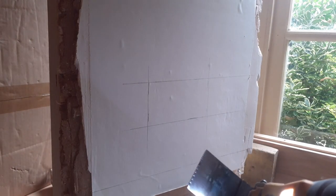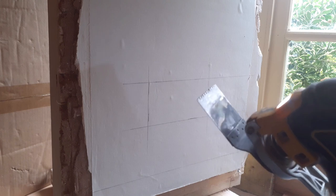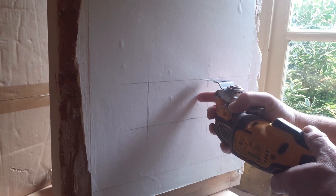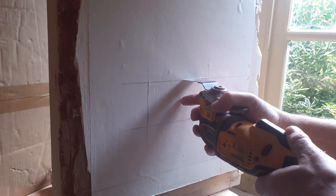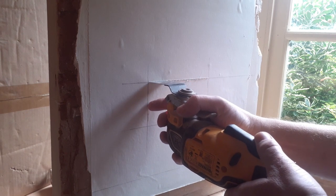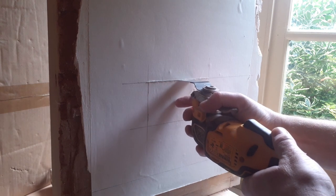Now we've got to cut into the wall. I would suggest you use a multi-tool. You can use plasterboard saws or handheld saws, but they can put a lot of stress on the lath. I do this in two steps — I remove the plaster first. Use an older blade because the plaster really blunts them, and cut around your pencil marks.